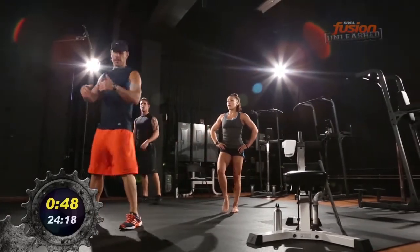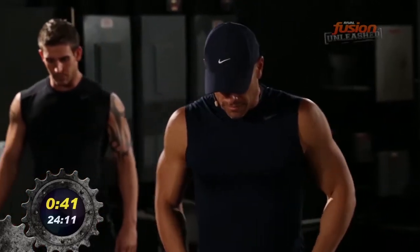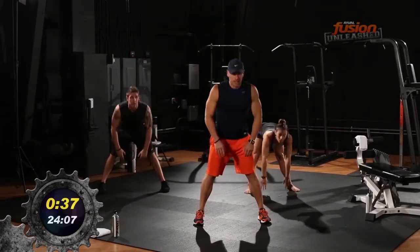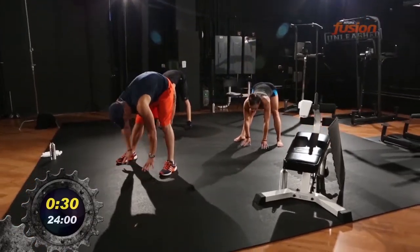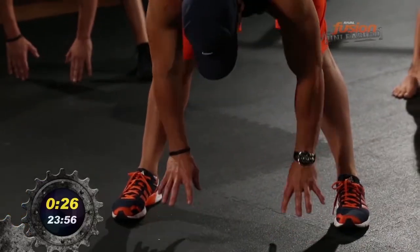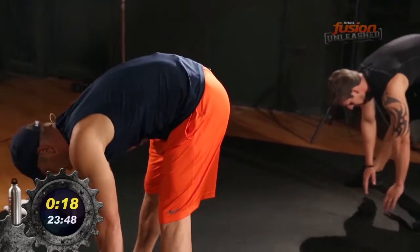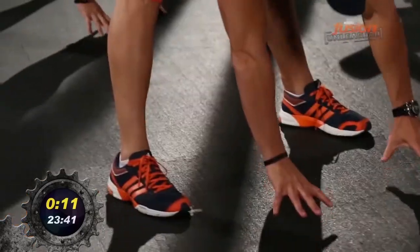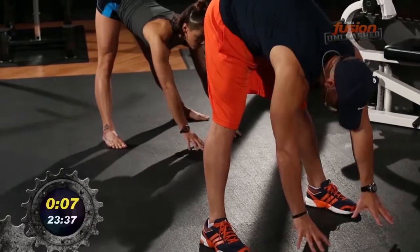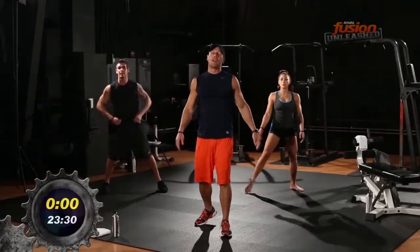Now we do toe touches. This is a 3-2-1 move. We're gonna start out away from our body and move ourselves in, come back up, and do ten of those. Bottom of the leg. Here we go — one, two, three, back up. One, two, three. Gentle stretch here. One, two, three, up. Shake it out — okay, we're warm now.